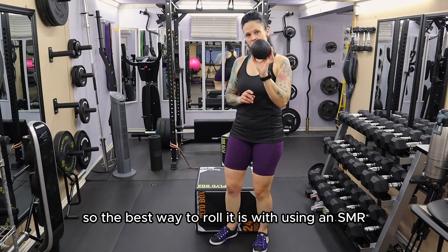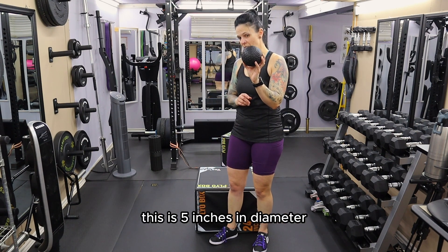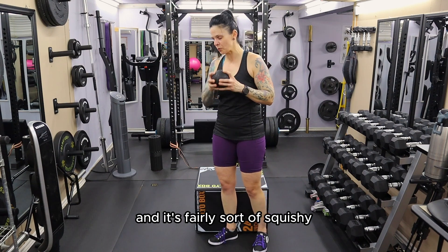The best way to roll it is using an SMR self-myofascial release ball like this one. This one is five inches in diameter and it's fairly squishy.